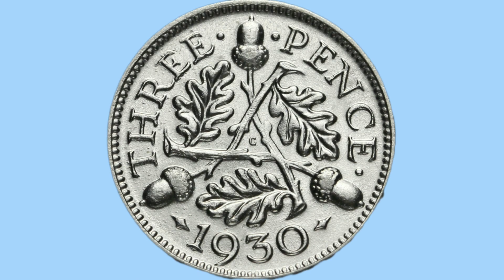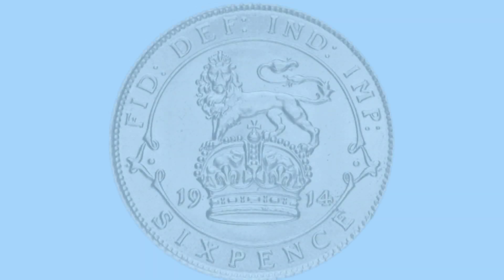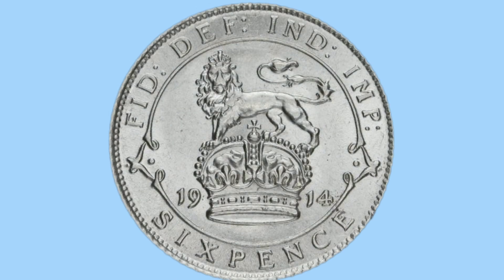The design change came in 1927, and here we see one from 1930, after the design has changed to 3 acorns, 3 oak leaves, the words '3 pence', and 1930 at the bottom.